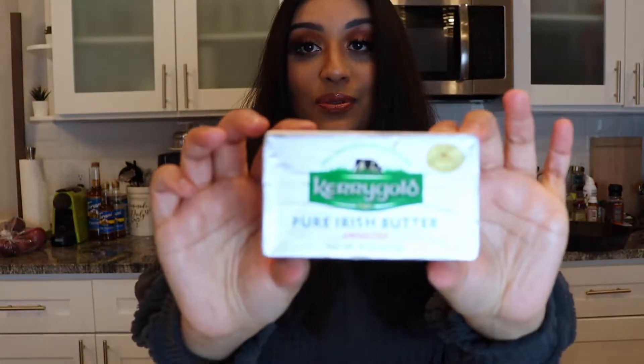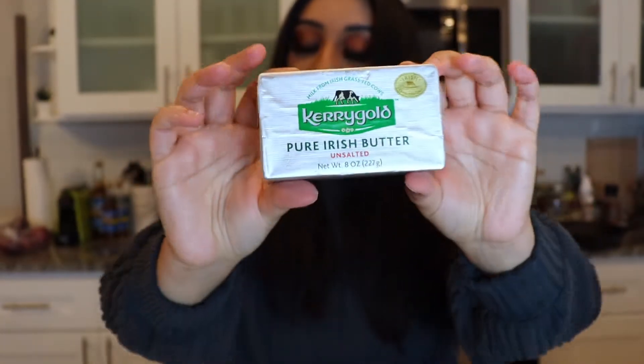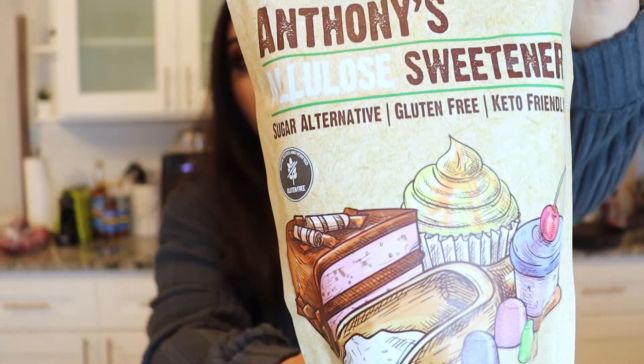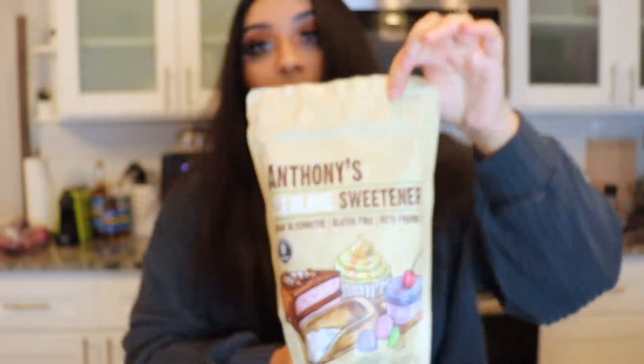Then you're going to need one-fourth cup of butter. I use Kerrygold — it's the absolute best butter, it tastes so good. You're also going to need two tablespoons of water or milk. I like to use milk to make mine a little bit creamier, and yes, I use lactaid. You'll also need a half cup of heavy cream.